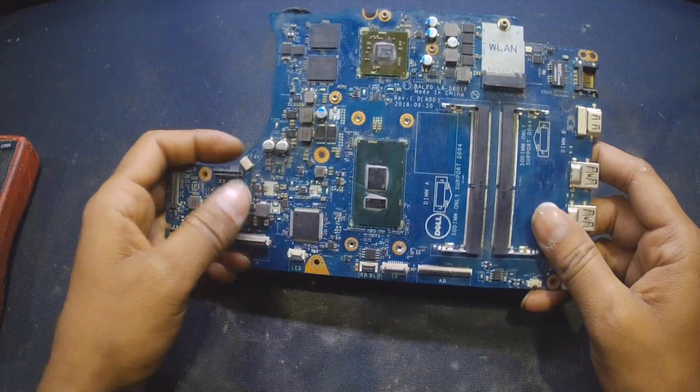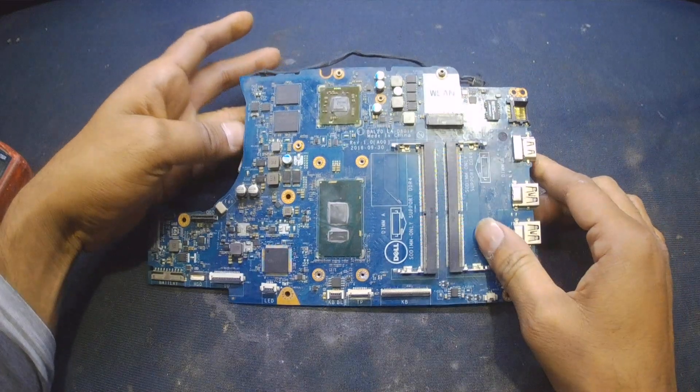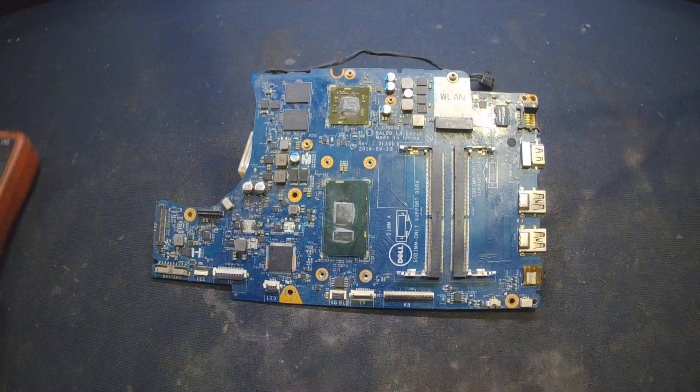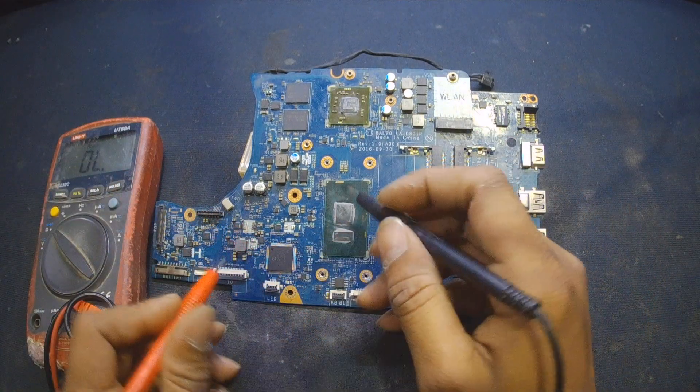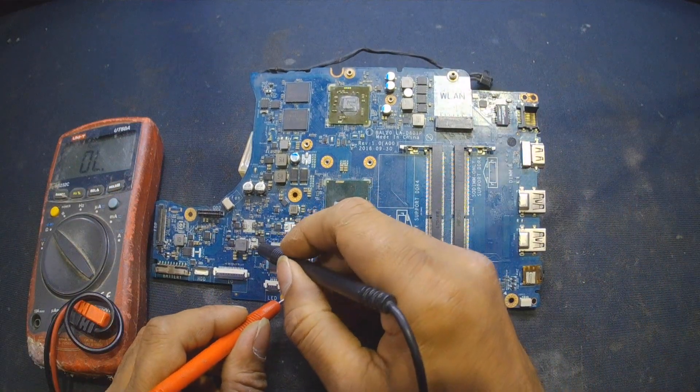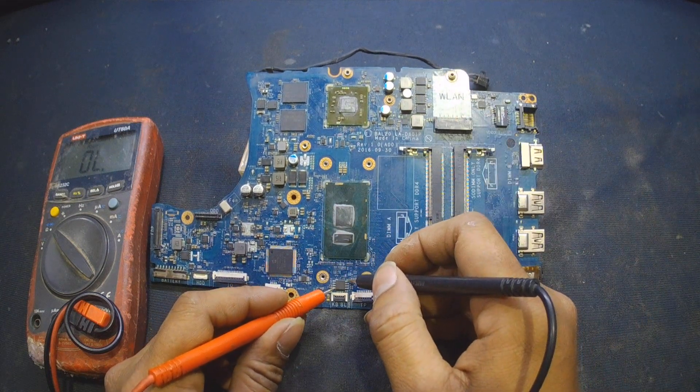I've opened this board and there is a short on this motherboard. If I check on these coils you can hear the beep — there is one short here, and the second one, the main short, I found on pin number four and pin number eight.